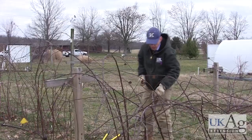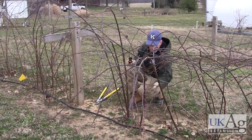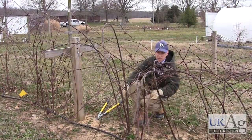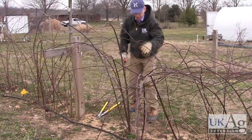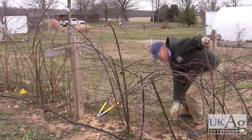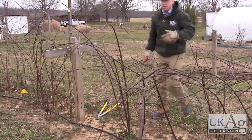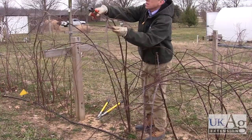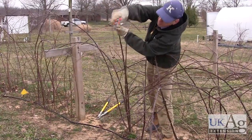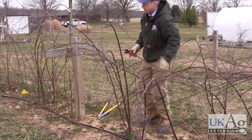Occasionally you'll have a real strong cane that arises from down here. Instead of cutting it off, we may just train that up on the trellis and treat it like a main cane. Okay, that one's done.